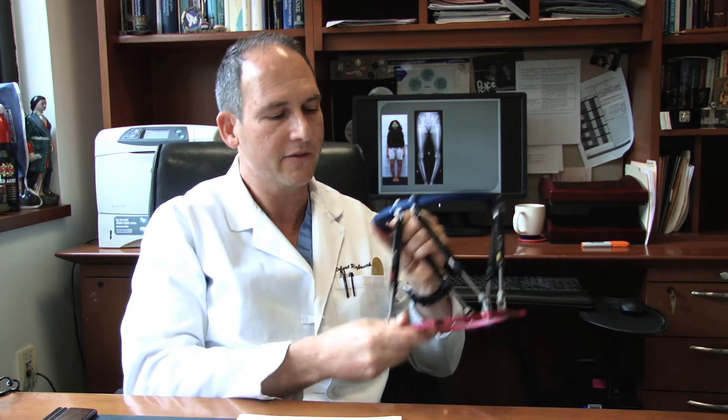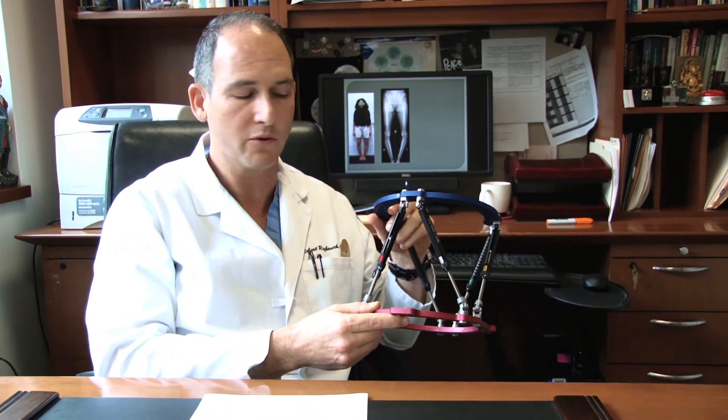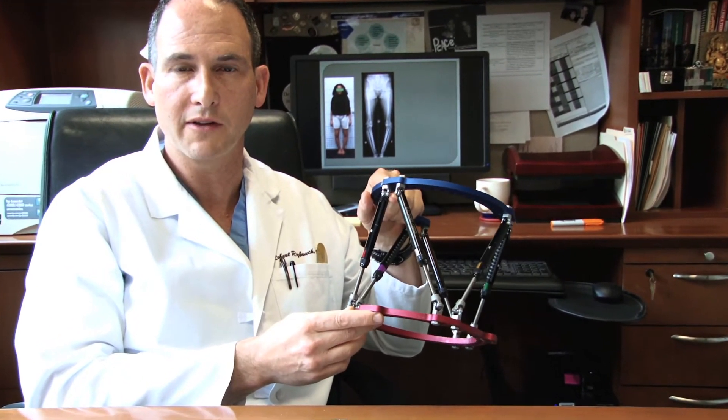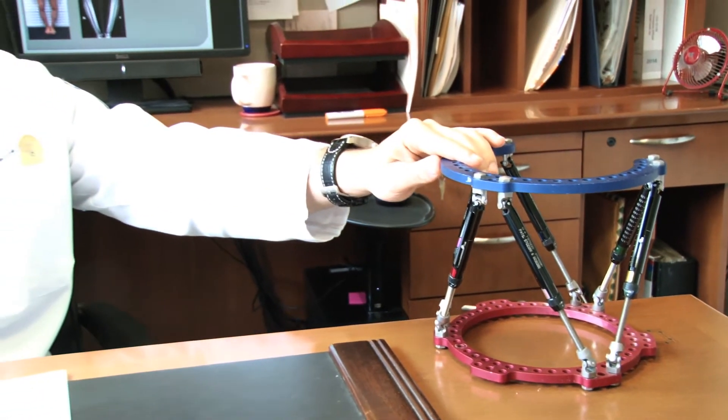Deformity correction and limb lengthening with an external fixator takes advantage of the body's ability to regenerate bone. If a bone has a deformity or is short, we can cut the bone — and bone has the natural ability to gradually grow new bone. We use an external device called a Taylor Spatial Frame. It's a circular external fixator and the most common one I use on procedures involving the leg or ankle.